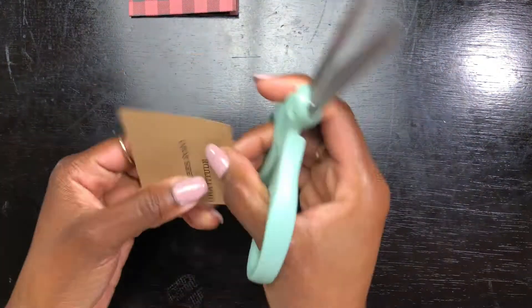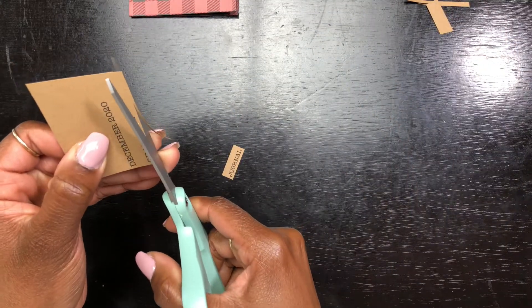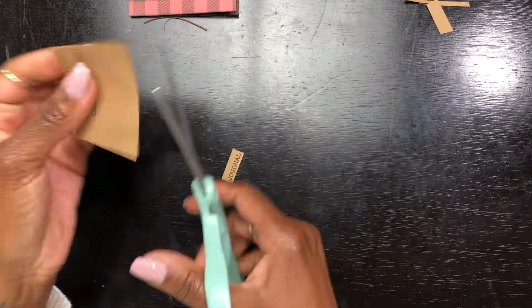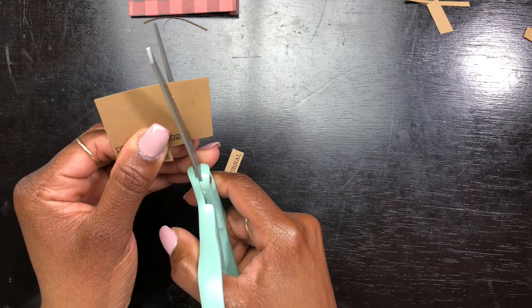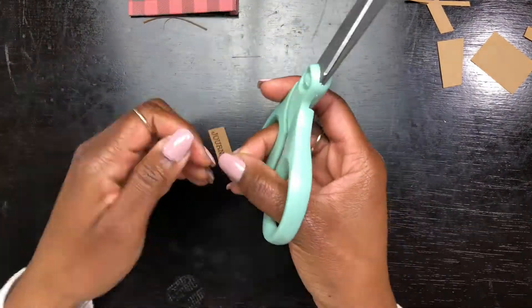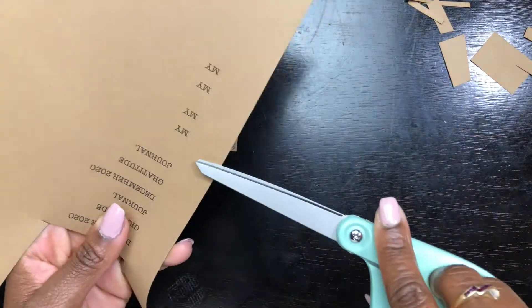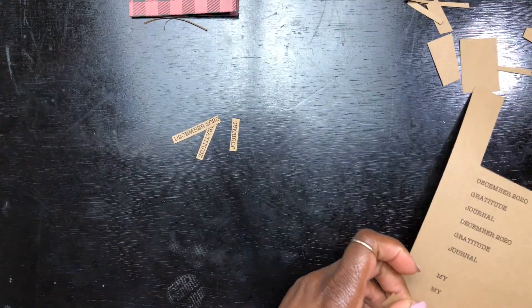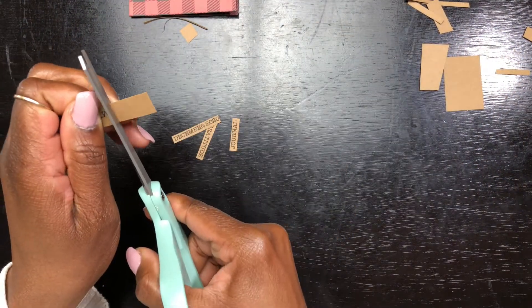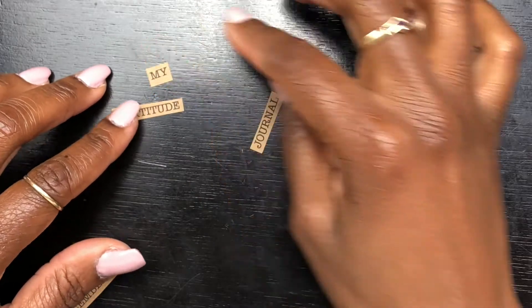I purchased a paper pack a long time ago and didn't realize I had this cute paper bag-styled paper. I decided to pull this out to type out the words for my gratitude journal — December 2020. I used a typewriter font on Word and just printed it out on this cardstock-like paper. I love how this turned out. I love that I found this brown color because I was about to put it on just a plain white piece of paper, but it makes the whole cozy vibe come together for this cover.